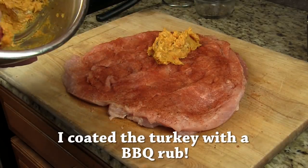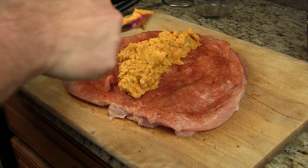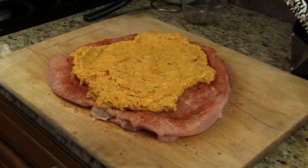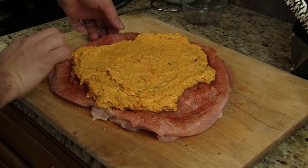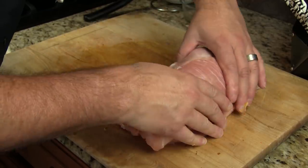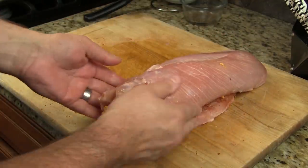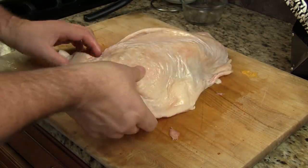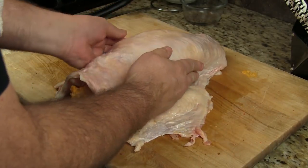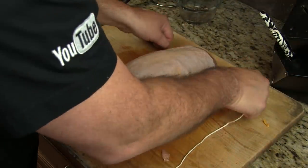I'm going to put my mixture down the center and kind of spread it out just a little bit. From here, we're going to go ahead and roll this up — just like that, nice and simple. I have the turkey skin that I peeled off, so I'm going to add that back on and get it tucked in there. Let's go ahead and tie this off.